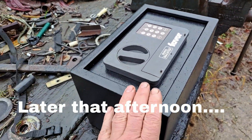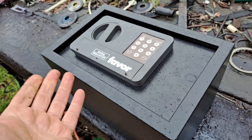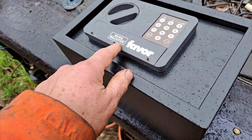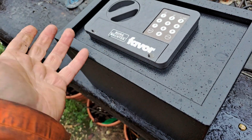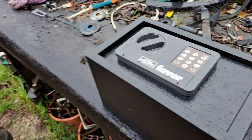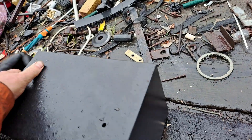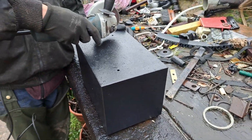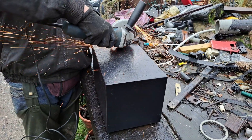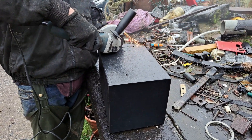Bob's got an itch that needs scratching. We've had this safe given to us and it works, but we don't know the code. We've had the battery cover off, we've had the battery off, and there's an emergency key in there — but we haven't got a key either, so we can't get in it. We think it's full of money because there's something inside it. So the Duke's got his safe cracking kit here and we're going to try and cut a hole in the back to press the reset button inside to see what's in it.